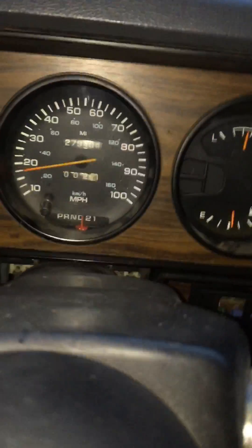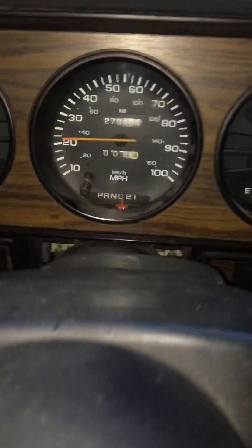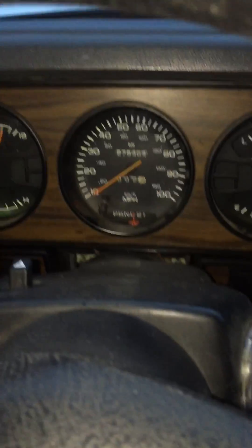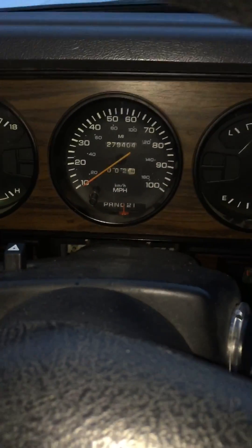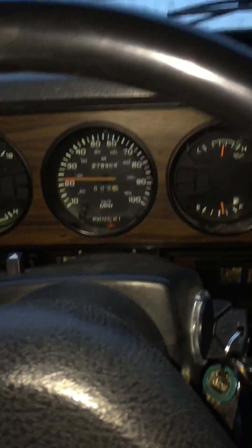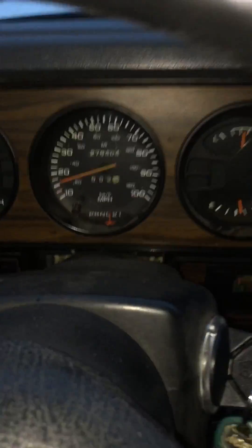I've already taken this for a test drive to make sure it works, but you'll see my speedometer works — works with no problems. I've tested it with a GPS, and the speedometer works no problems at all. Just go around the block here — you'll see it comes up, it works, all the numbers work, everything works on it. It's just a simple two-wire mod.